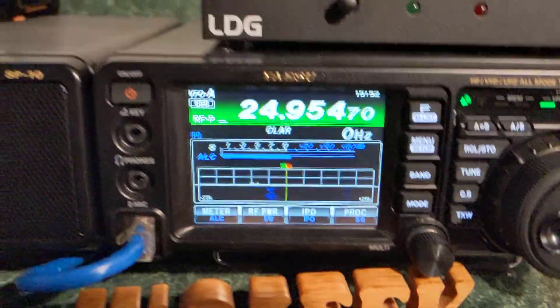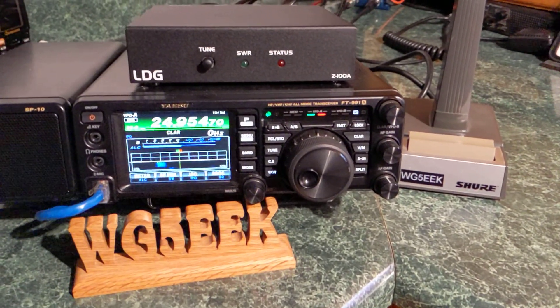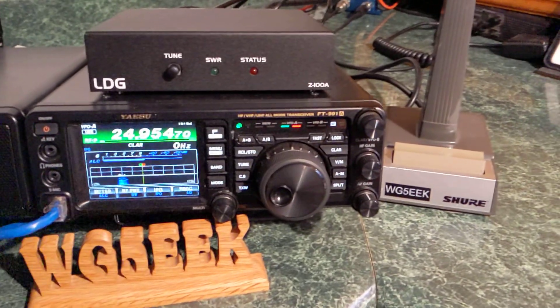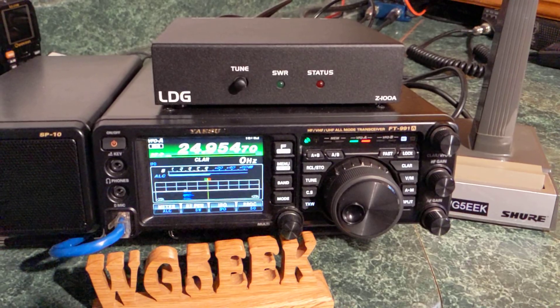And you're good to go. Hope that is useful to somebody out there who had this tuner and couldn't figure out how to work it because there was nothing in the manuals. All right, until next time — 73.